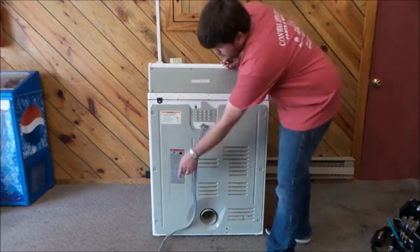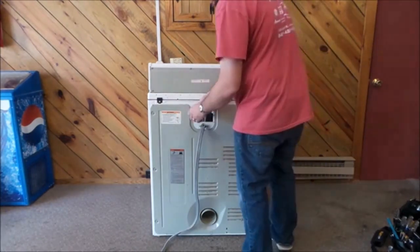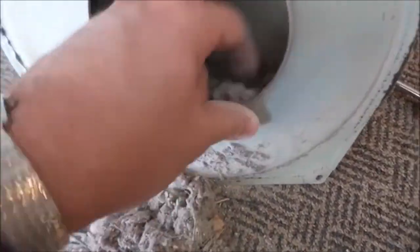Tip number two, I also recommend that you move your washer and dryer, pull them away from the wall, disconnect them, and make sure that there's no lint built up. Clean the fronts, backs, and underneath of them. That way you're getting that done at least once a year during the winter months while you're inside anyway.